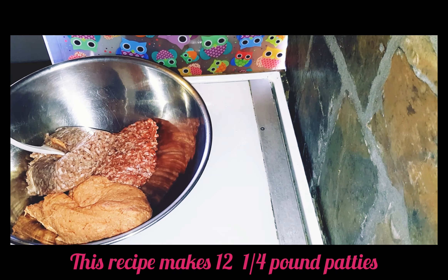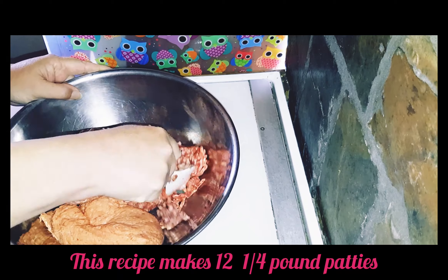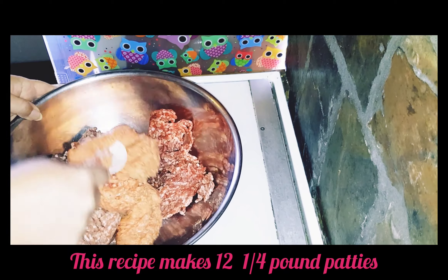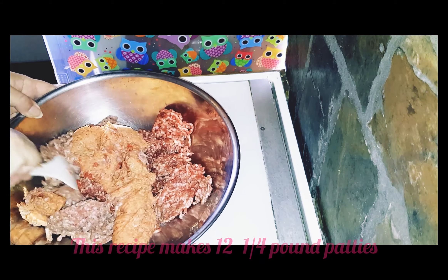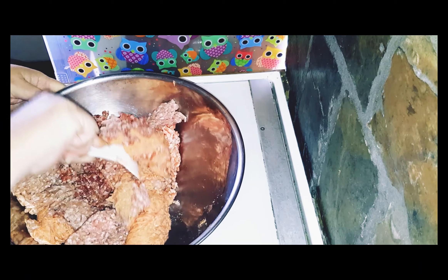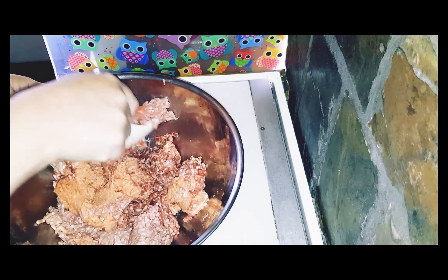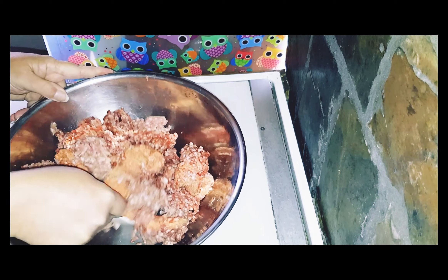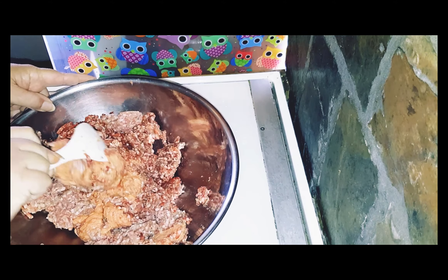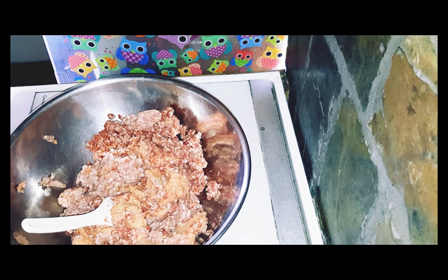I'm not sure how many patties this will make, but it should make rather a lot. So I'm just going to crumble all the meat together and mix it through a little bit before I start adding my other ingredients. I'm going to crumble it up a bit together first before I go in with my hands to fully mix it — so a rough mix here first.